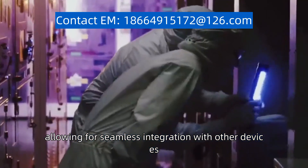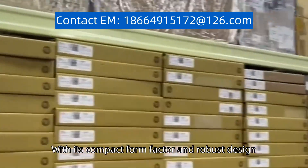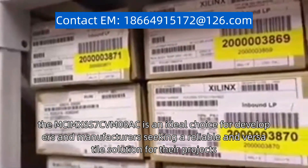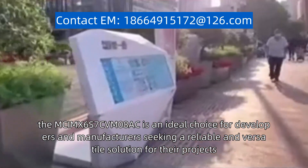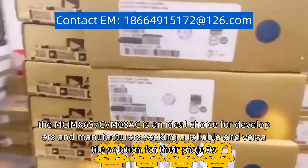Allowing for seamless integration with other devices. With its compact form factor and robust design, the McKimps 6S7C VM08AC is an ideal choice for developers and manufacturers seeking a reliable and versatile solution for their projects.